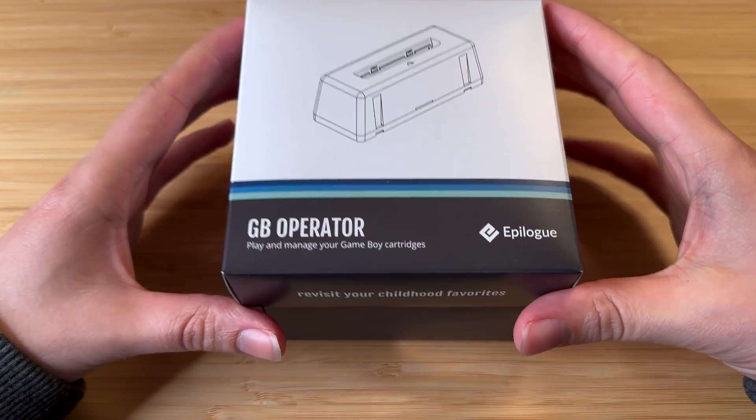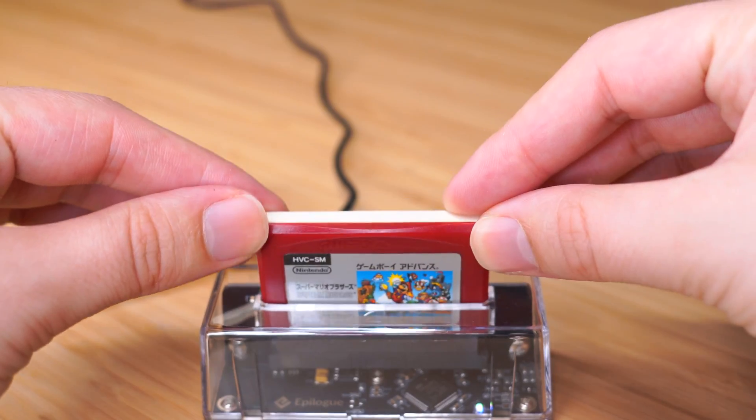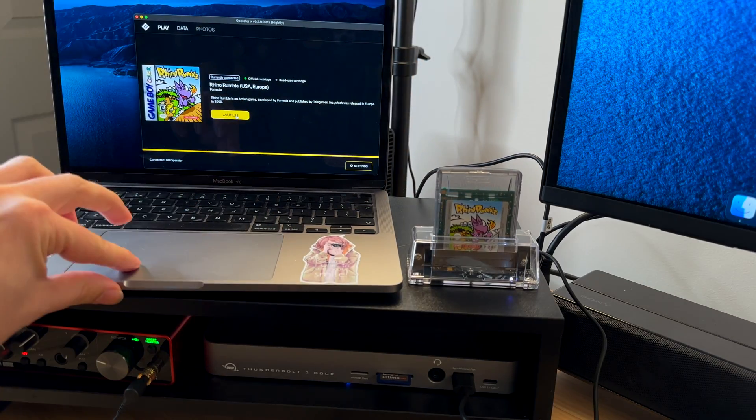Today I want to tell you all about this amazing piece of kit called the GB Operator. It's nothing more than a Game Boy cartridge slot for the computer that uses USB-C, but there's so much more to it than that, and I'm so excited to share it all with you in this week's video. Let's get started!